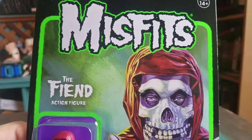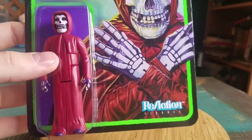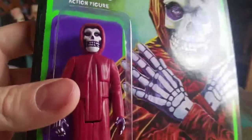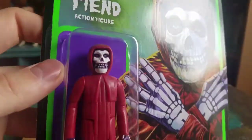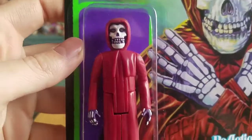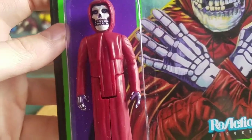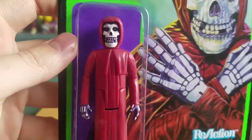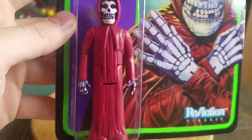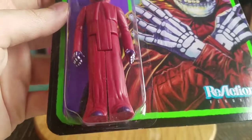You can see that awesome art there from Super 7, the ReAction figure series and everything. But The Fiend, he looks super cool. I know we've seen a lot of different colorways of these, but he has basically the purple skin, the bones sticking out for the Crimson Ghost status, and just the red robes.